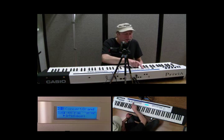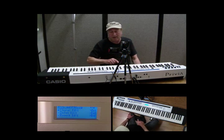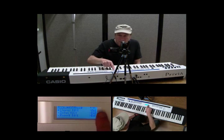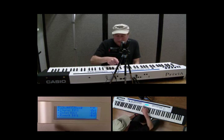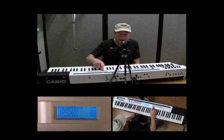Now we go into the SYSTEM button. Let's press SYSTEM and see what we've got there. We see one of two — there are two pages. As I scroll down you'll get to the second page. We have chorus, delay edit, reverb edit.